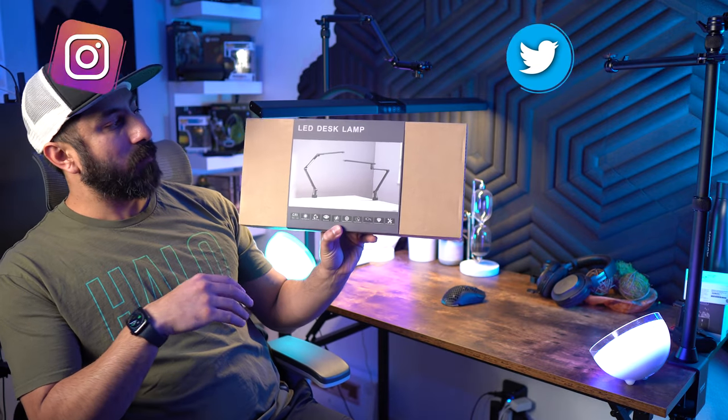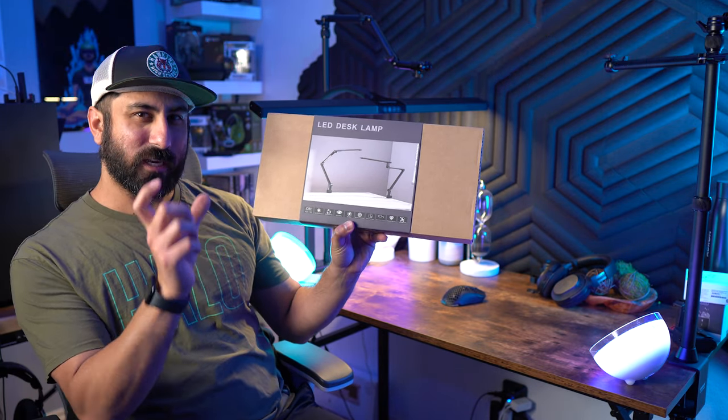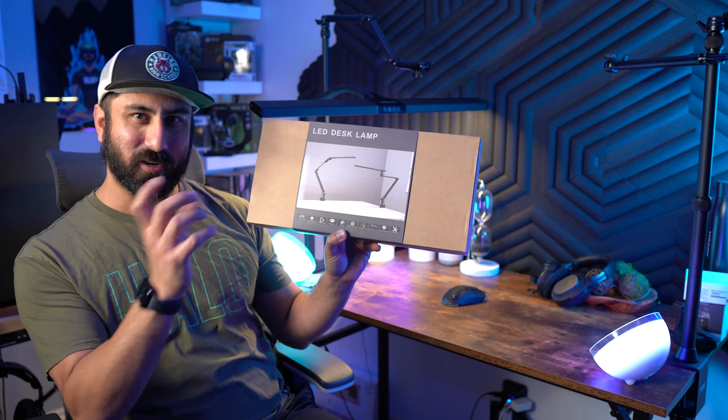Hey everybody, Steven here, and today looking at an LED desk lamp from Arteezy. I don't know if I'd say it that way, or it's literally just Arteezy as one word, so I would assume you would say it Arteezy — but it's Arteezy, right?